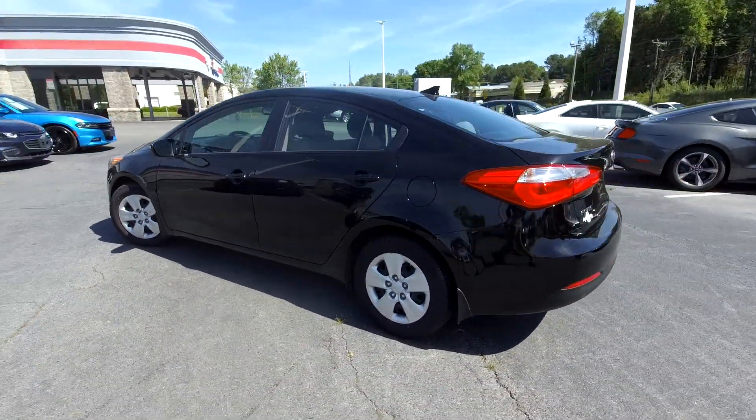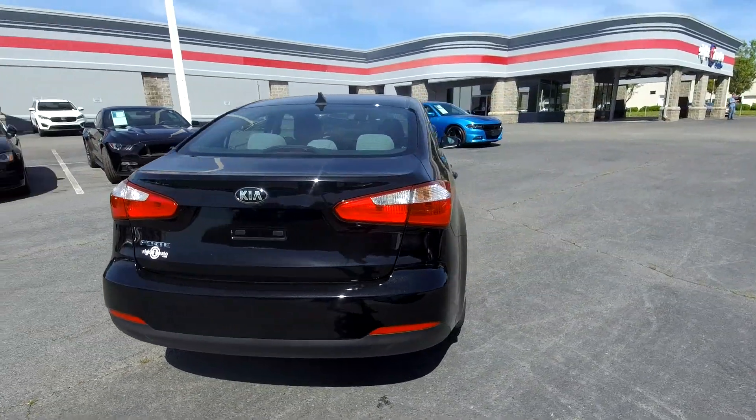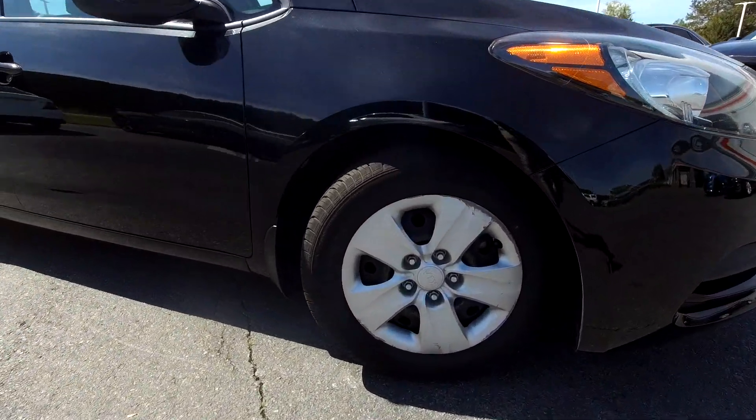As we're going around here, everything's looking good — we're not going to see many damages. Nice clean bumper back here. Looking for any major scratches or scrapes, but as we're going around here, everything's looking pretty good. Nice clean alloy wheels down there for you.